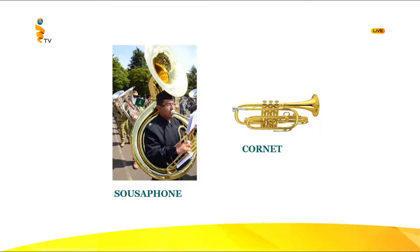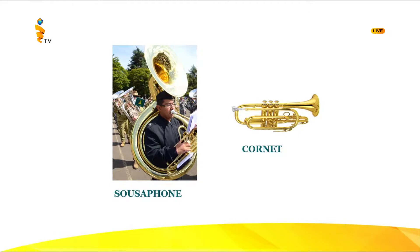The other extra instrument is the cornet. It looks like a trumpet but is smaller in size. It is also used for trumpet passages and sounds almost like the trumpet, but a little different. Let's listen to the sound of the cornet. That's the sound of the cornet — it's a little mellower than the trumpet.